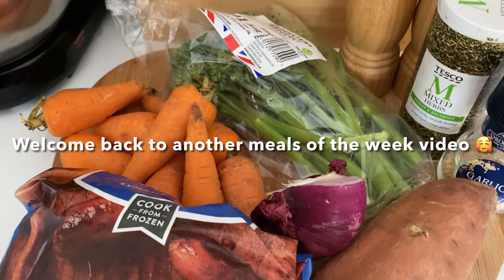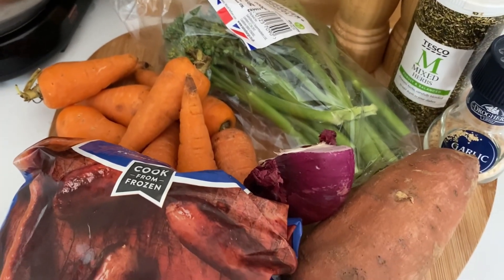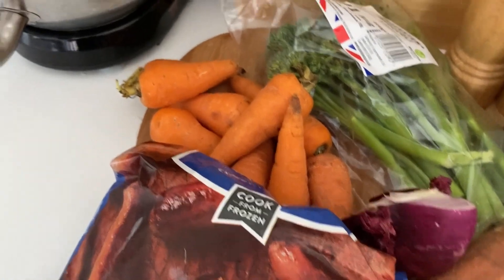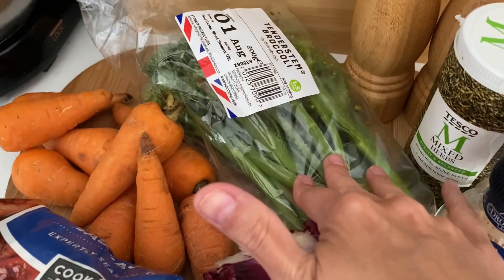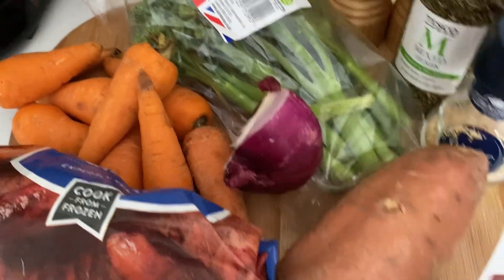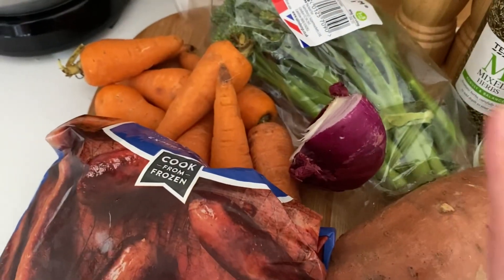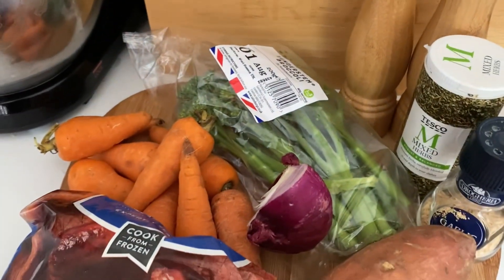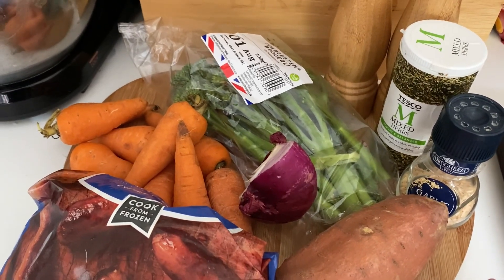Hi everyone, tonight for dinner it's a 'use up what you've got' sort of day — we're going on holiday the day after tomorrow. I'm going to make a sausage tray bake. I've got my baking tray, some sausages from the freezer, carrots that are a little worse for wear, some broccoli, half an onion, one sweet pepper, and a sweet potato. I'll chop all the veg, put the sausages on the tray, drizzle with oil, add some garlic, mixed herbs, and salt and pepper, then roast it in the oven.